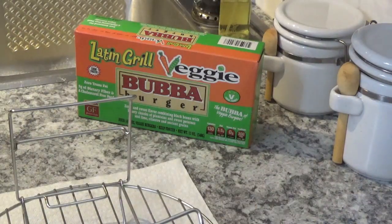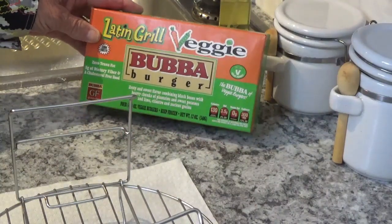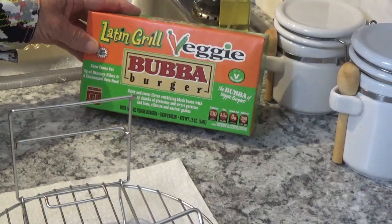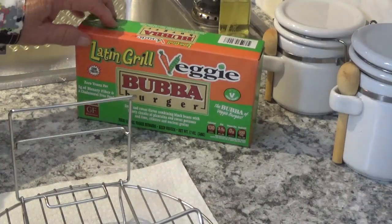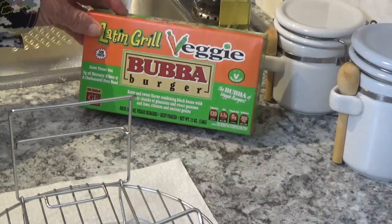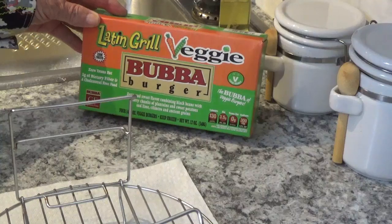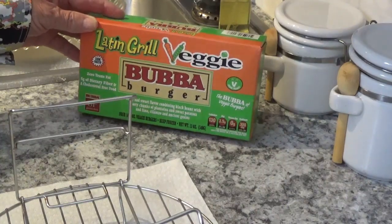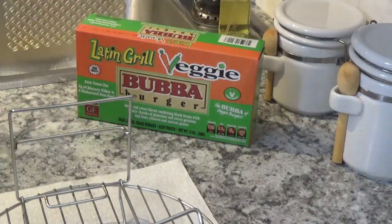Hello, welcome to Around the House with Kay and Tom. Today I'm going to preview these Latin Grill veggie burgers — this is a Boca burger. One of my daughters is a vegetarian, she came to visit and this got left over. I've never tried one of these, I always sort of make fun of them. But I thought, well, my daughter's a vegetarian, I'm gonna try just to see how it's gonna be.